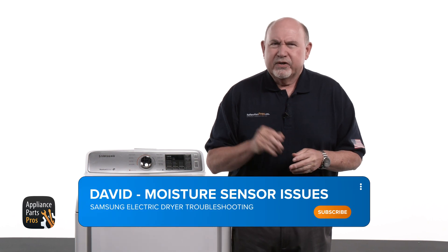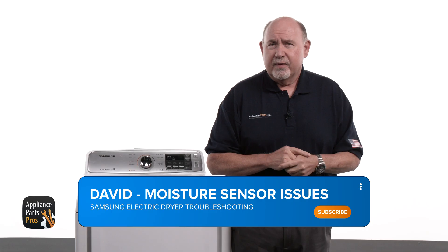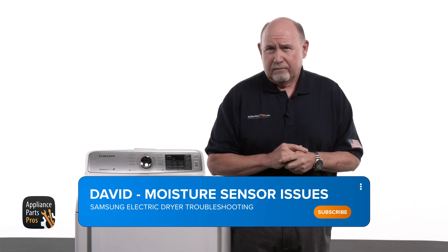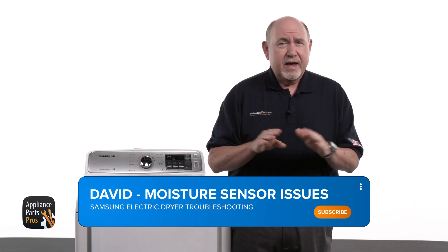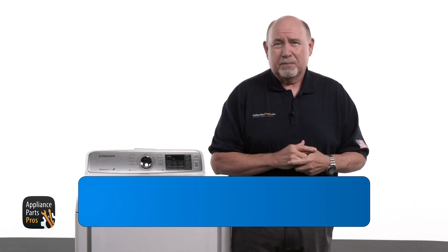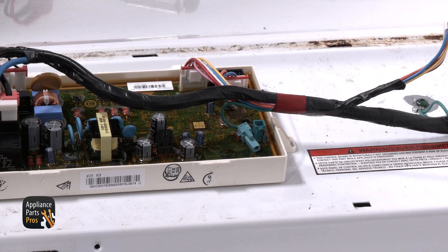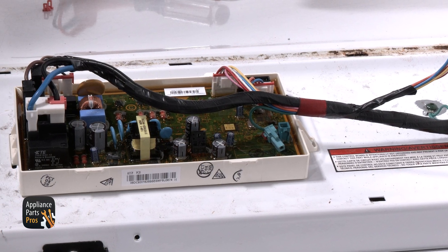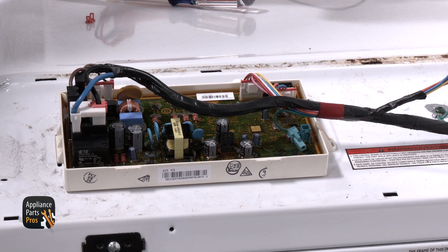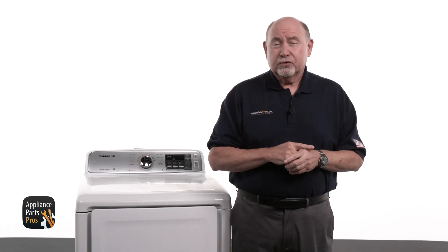Hey, this is David. Today we're digging into a Samsung electric dryer that's acting up in the moisture sensing cycle. If yours keeps running way past dry or quits way too early, you're in the right spot. We're going to zero in on the moisture sensing bars and the control board to figure out what's going on. Could be something simple, could be a little sneaky part, but either way, we'll track it down.